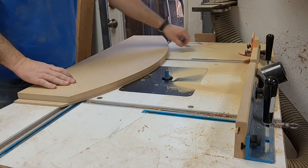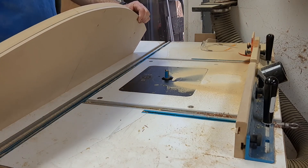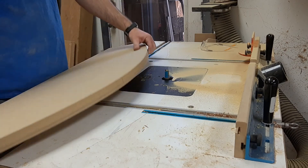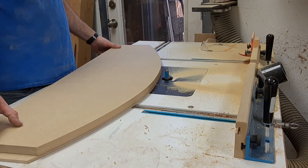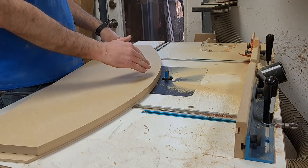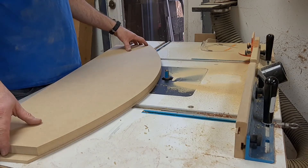Okay, so hopefully that all made sense and it looks good. At this point the stuff is right on the money, and whenever I'm holding this down onto the bed, it's really important I don't start raising up the end because the cutter is going to be removing material rapidly — so be mindful of that.